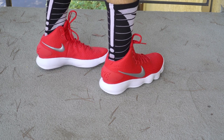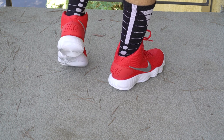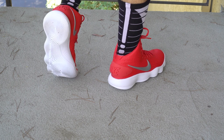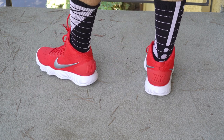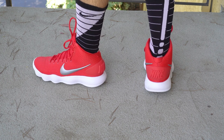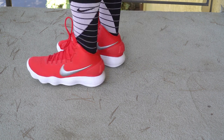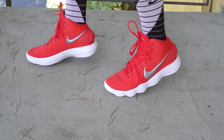For sizing, go true to size. It does fit pretty narrow, so watch out if you have wide feet. I'm a 7.5 and it fits well. It feels pretty light — let's actually weigh it, no sneak peek for the review.